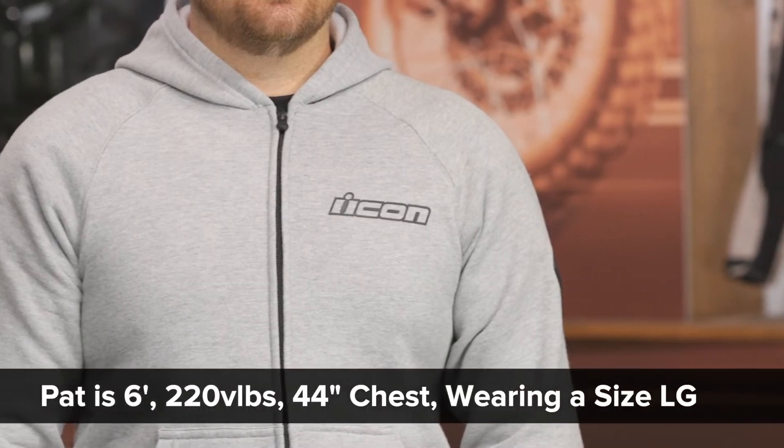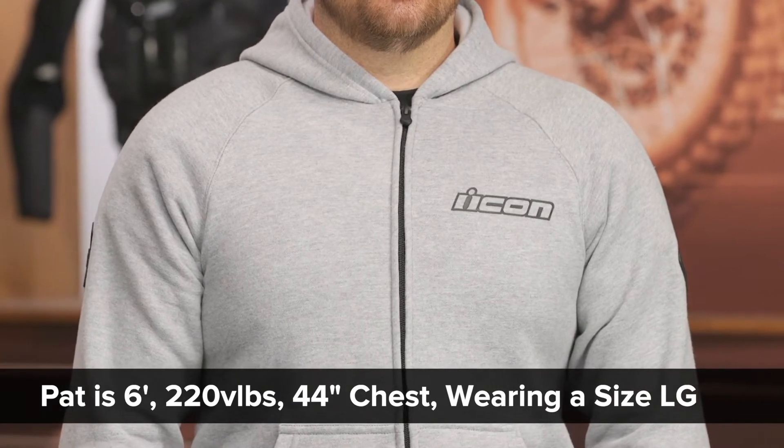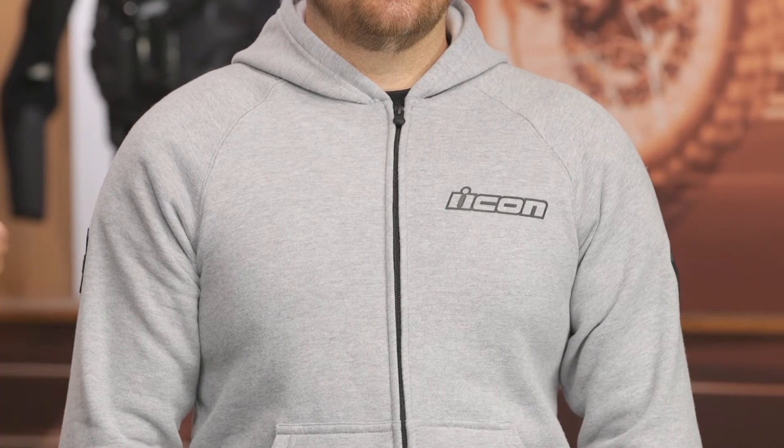Before we do though, let's talk about the overall fit. I've got Pat here, he is currently wearing a size large. He's kind of in between the large and the XL, but this fits very comfortably. It's kind of stretchy, moves very well. So if you're in between two sizes, you could probably go with the smaller option. I would recommend going with your typical t-shirt size and you should be all set.